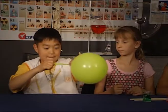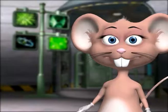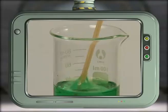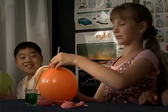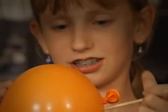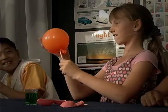Blow up the balloon and tie the knot. Dip the stick in the dishwashing liquid. Now gently pierce the balloon with the stick close to the knot where the balloon is thicker. Don't stop halfway or pull the needle out, as you will let the air escape and eventually the balloon deflates. So be quick!